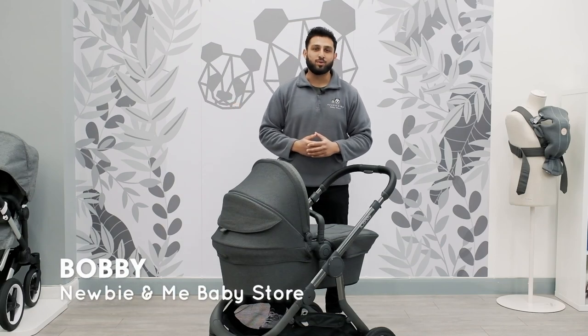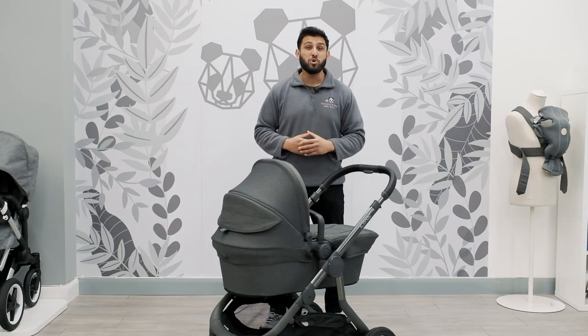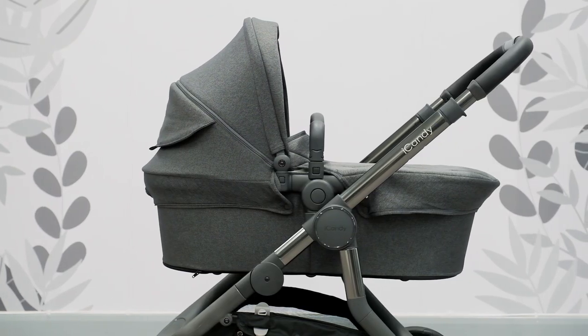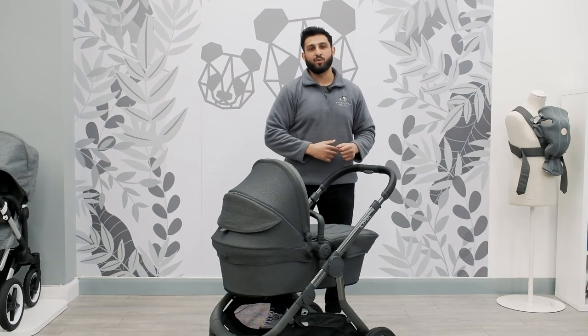Hi guys, it's Bobby from New Beam Your Baby Store. I am super excited today. The new Eye Candy Orange has landed in our stores and today I am going to be talking to you about some of the significant changes from the older version to the newer model. Come follow me, let's see what it's all about.